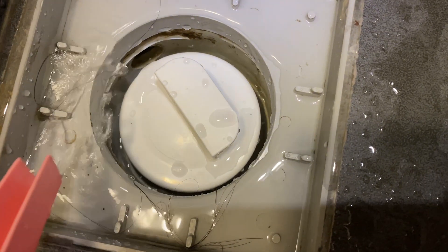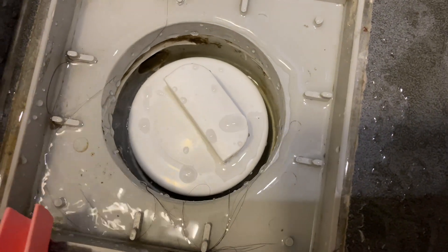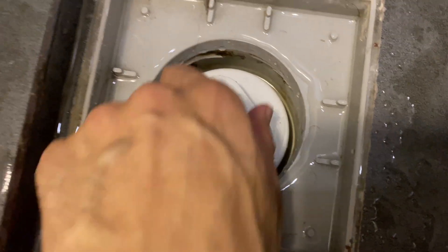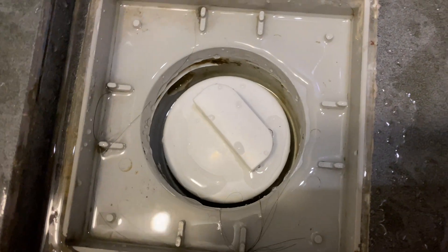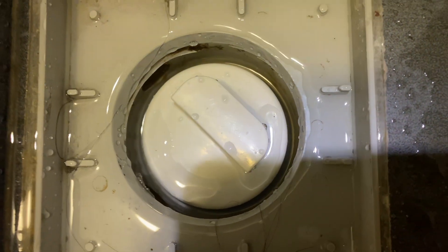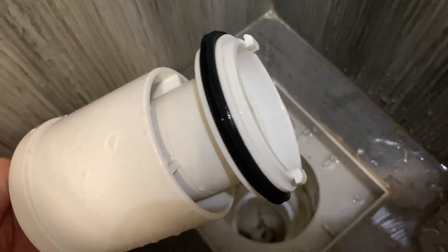This is the correct water level. If you check yours and the water level is not this high, then there is a leakage. The water has to be maintained at this level to prevent the sewage smell coming out from the sewage pipe.